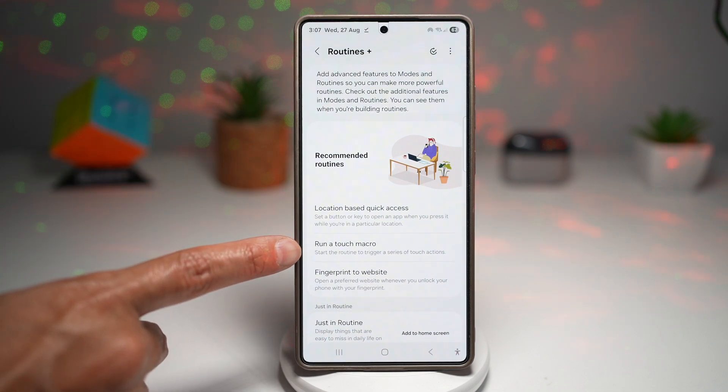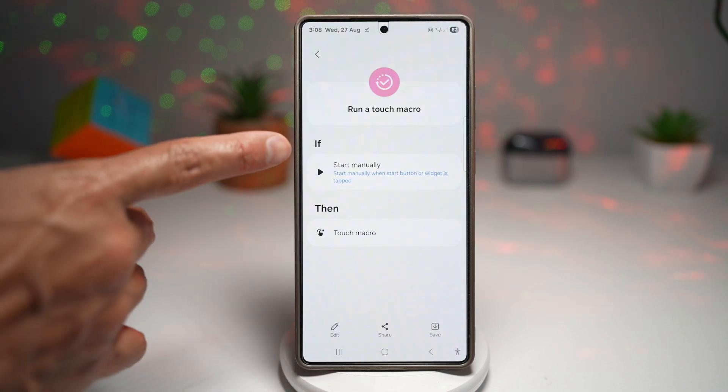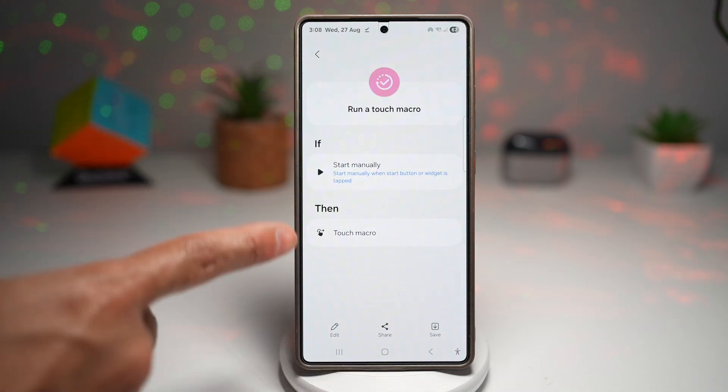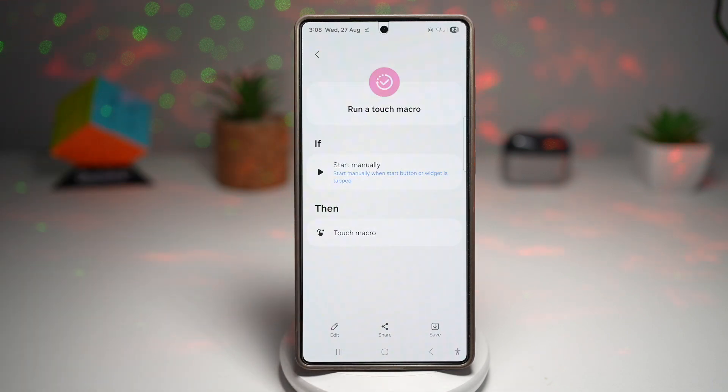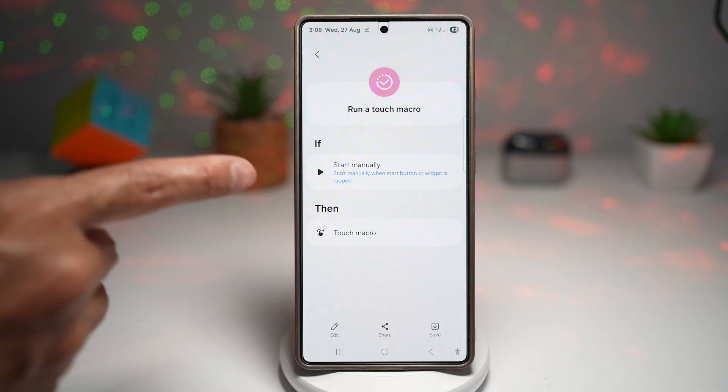So you can start a routine to trigger a series of touch actions. Tap on this. So here we can go ahead and make it start manually, or we can go ahead and set up our touch macro, and then run a routine to run that touch macro at a certain time. So let's first go ahead and create a touch macro.